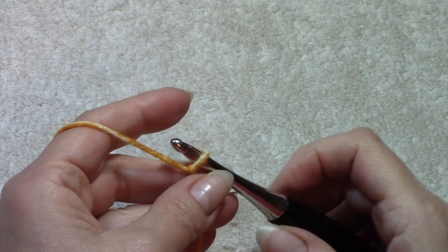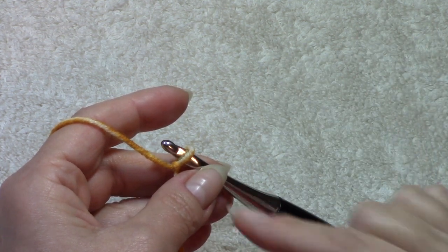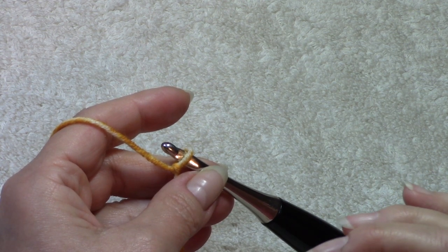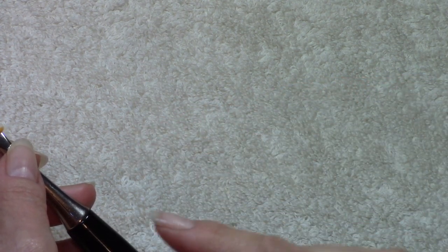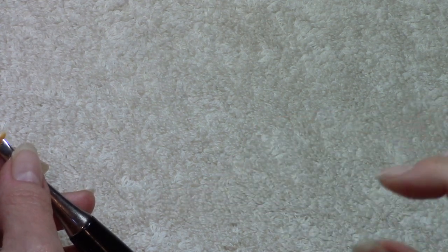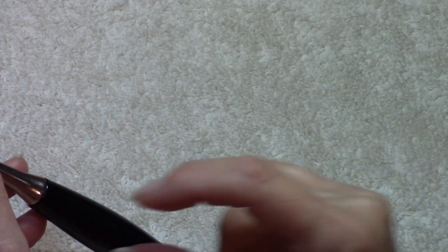I'm going to start with a foundation double crochet and I encourage you to do the same. If you're not familiar with it, I have a link below as part of my Tips and Fixes series showing you how I do mine. It creates a really nice stretchy fabric — you get full double crochet stitches going all the way across, compared to a chain where you turn back and work a double crochet. It's much easier to add a border if you like, and your beginning foundation row and your ending row look the same.